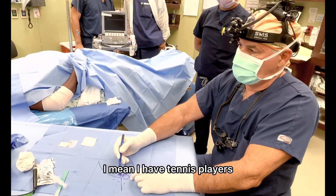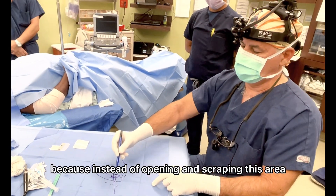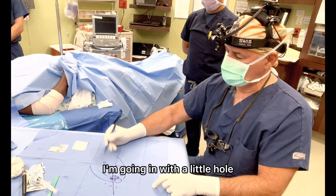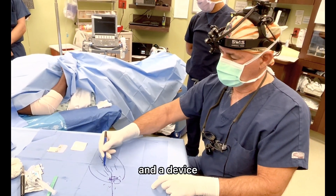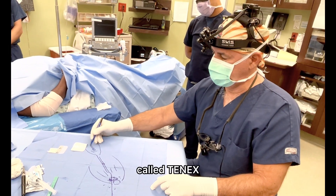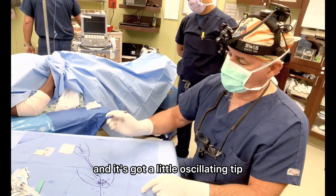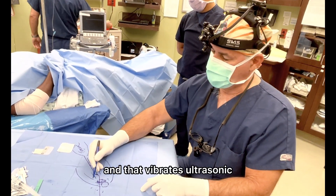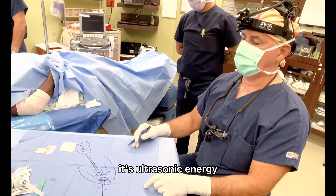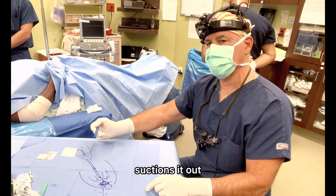These people can go back — I mean, I have tennis players going back within about three weeks — because instead of opening and scraping this area, I'm going in with a little hole and a device called the Tenex, because it works on the tendon. It's got a little oscillating tip that vibrates — ultrasonic energy that basically liquefies the bad tendon and aspirates it, suctioning it out.